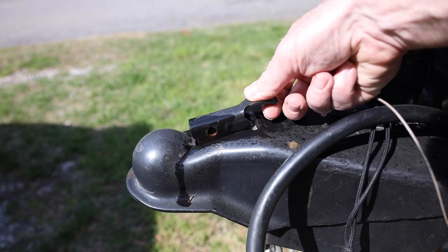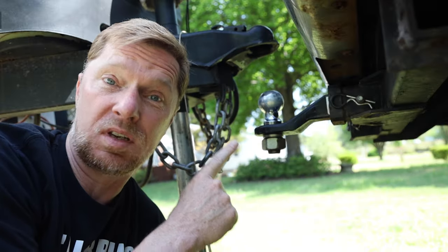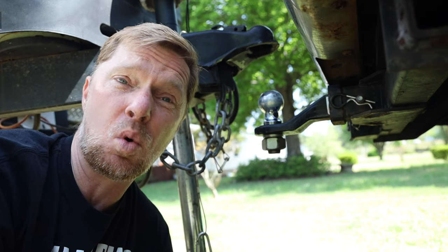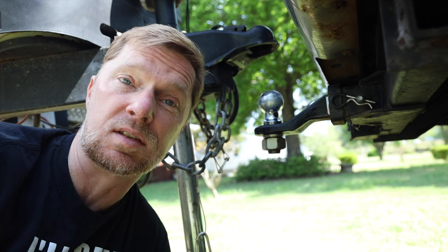What you need to do is go ahead and have that latch in a retracted position. That way when you put it down on the ball, it'll seat properly before you lock it. That goes back to why I grease the ball — when I put the trailer down on top, it just slides right on. It's a whole lot easier, and it goes for more than just the squeaking — it really helps with putting the trailer on top of the ball.